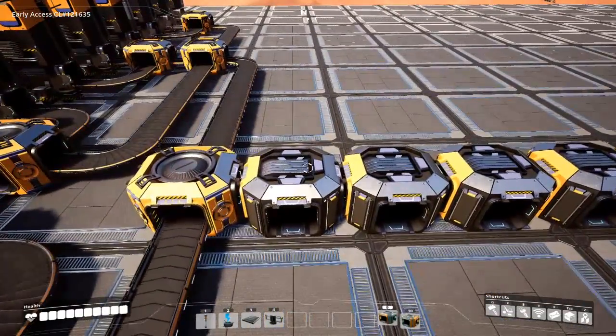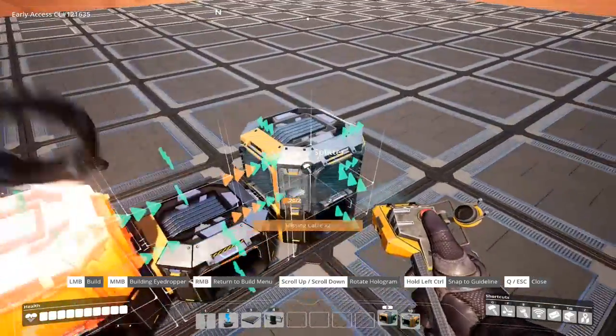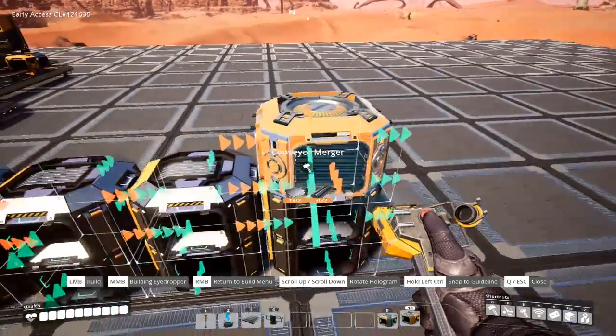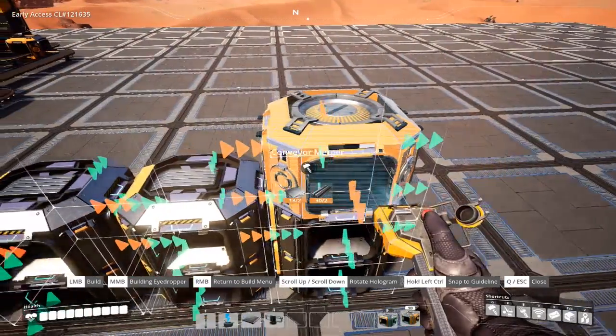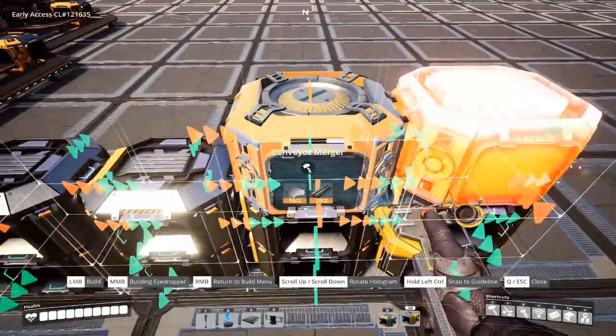Now we're going to place some more splitters just to space things out. On top, however, we want mergers. Do take care to make sure that the outputs are facing about the same way — it'll just make life easier. The mergers can face backwards if you need them to, but in this case it's going to be easier to keep them all facing the same way.